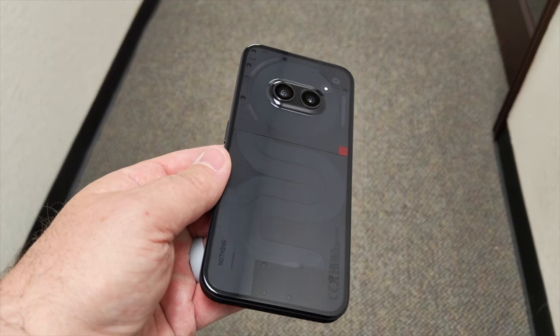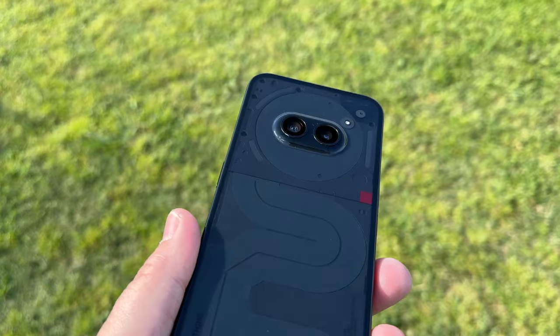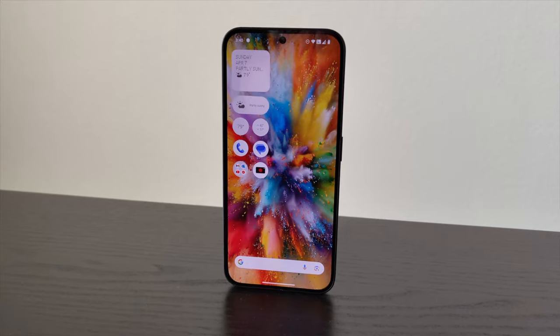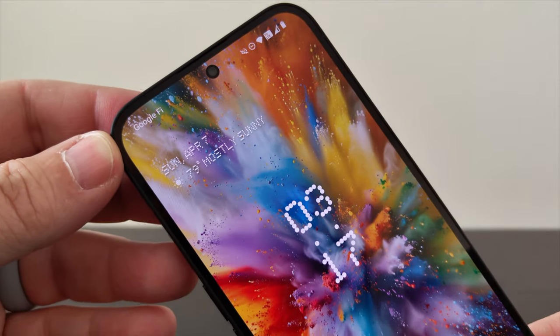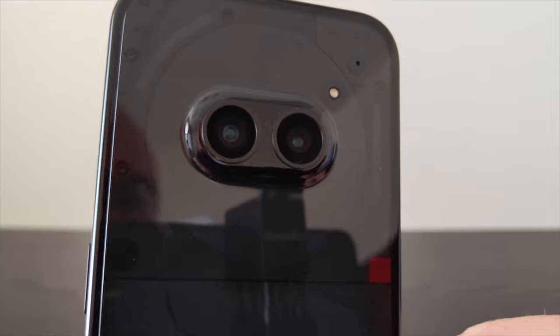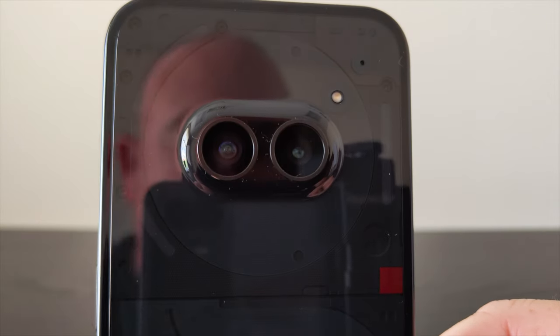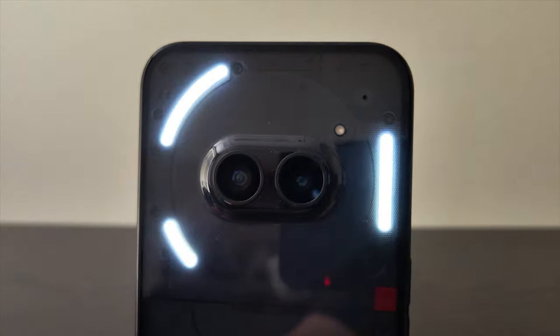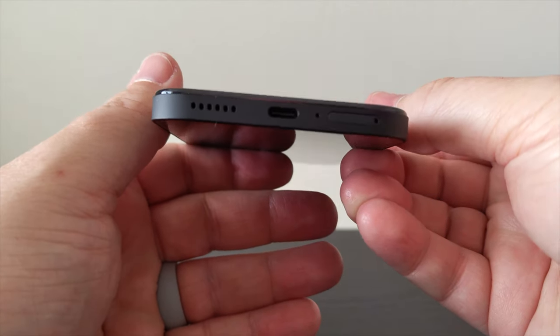I just picked up the Nothing Phone 2A and I want to give you a close-up look and talk about why you may want to buy this phone. You can pick this phone up in the U.S. for $350. This is a mid-range device but it doesn't feel or act like one. You get slim symmetrical bezels, the same camera system as Nothing's flagship, the see-through back plate and glyph lighting, a 5,000 milliamp battery, and a whole lot more. There's a lot to love about this device, including the price.